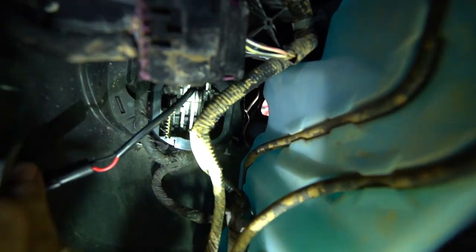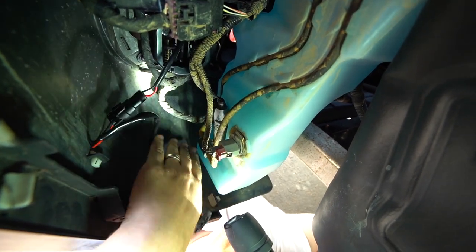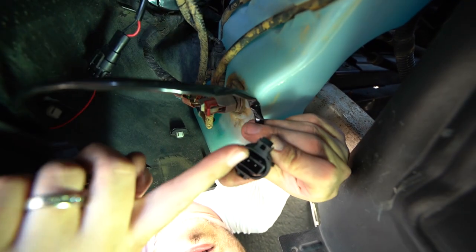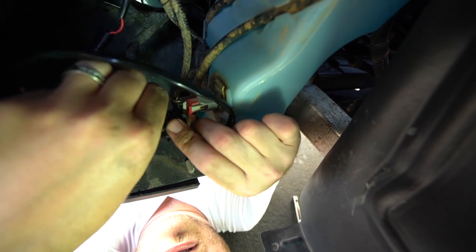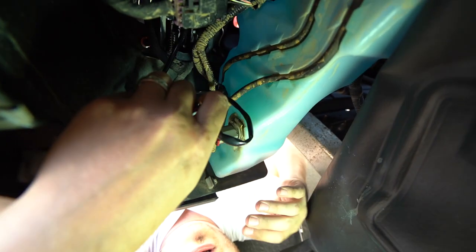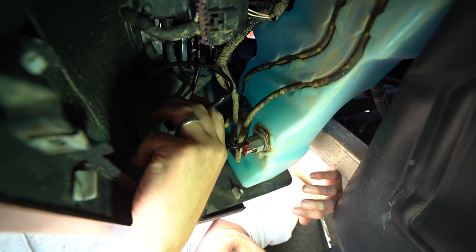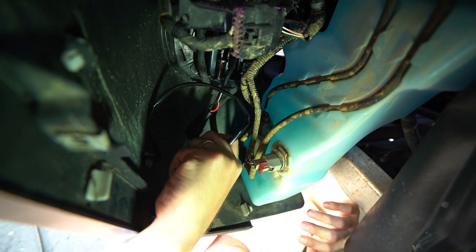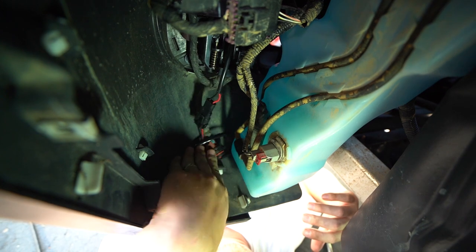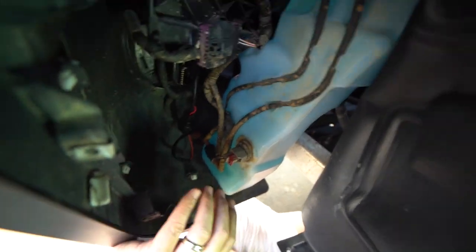Then you take the harness that we have provided for you and marry it to the OEM. There's a little tab that you guide on there, just like so. Put it on and make sure it seats — you have a connection, it'll snap. Tuck that wire down out of the way.